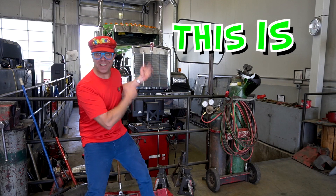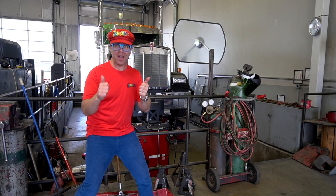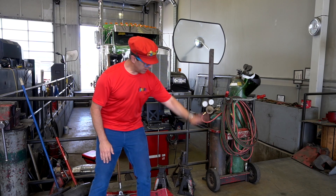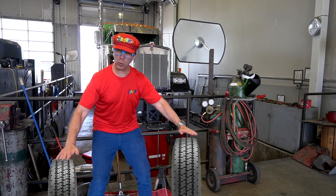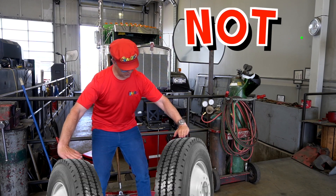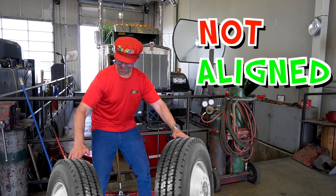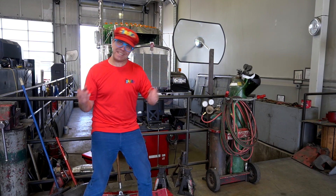This is an alignment bay. An alignment bay. This is where the truck has the wheels aligned. One wheel, two wheels. Sometimes the wheels are not aligned. Aligned. Not aligned. Aligned. This is where the wheels are aligned.